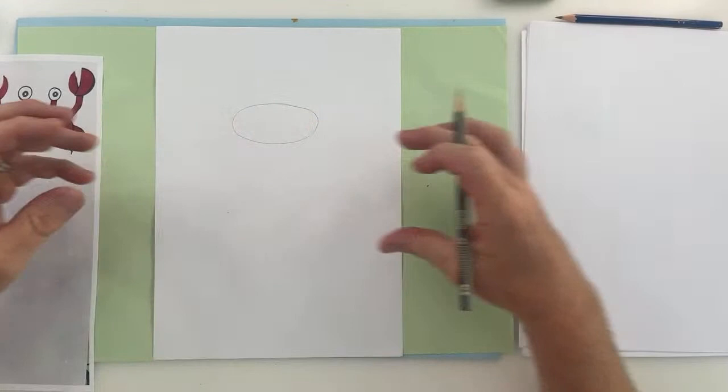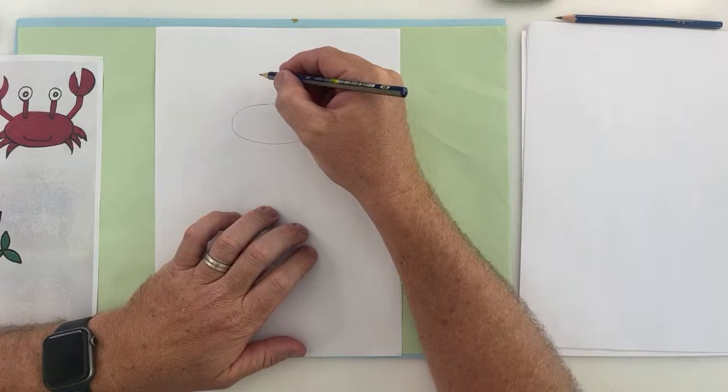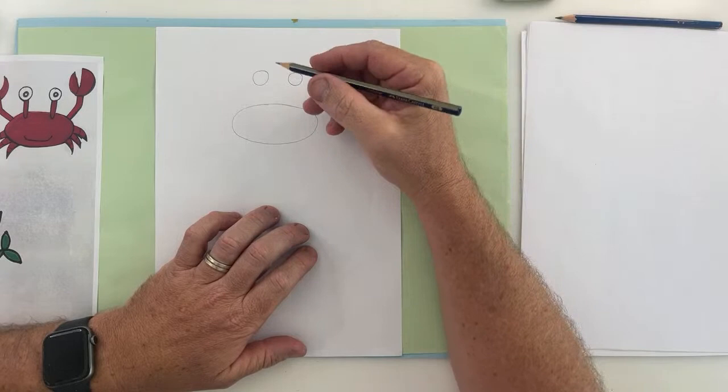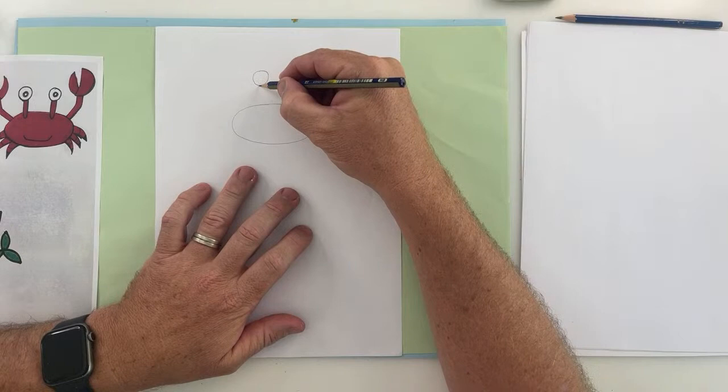The next thing we're going to do is put two eyes on. I'm going to put a circle here and a circle next to it for the eyes. Thanks everyone for joining me. I hope you're excited as well.